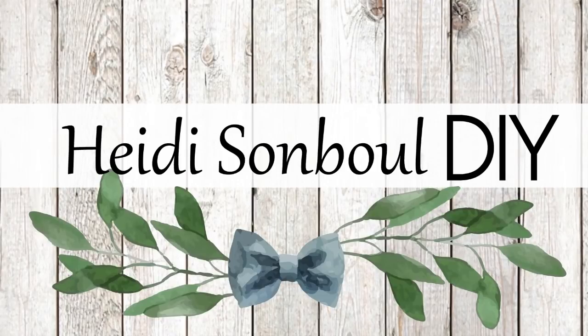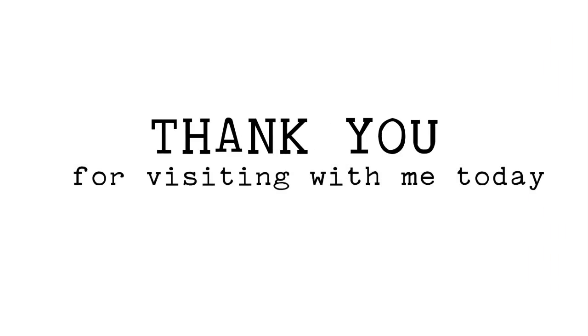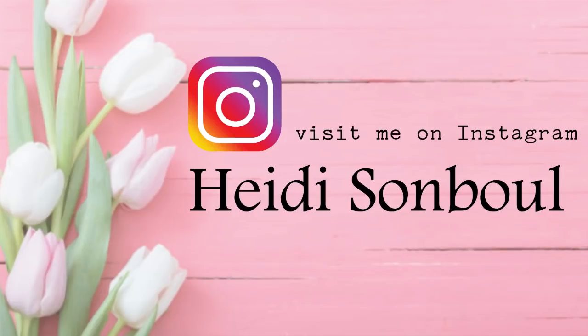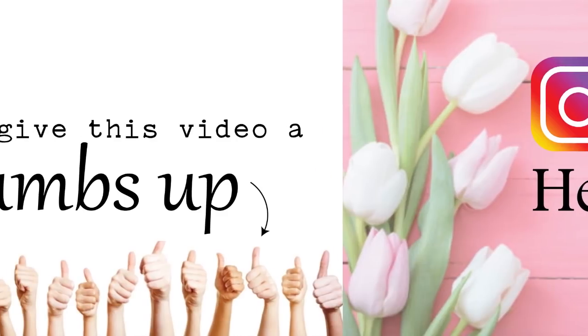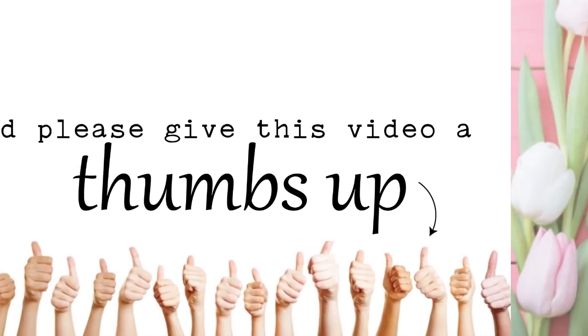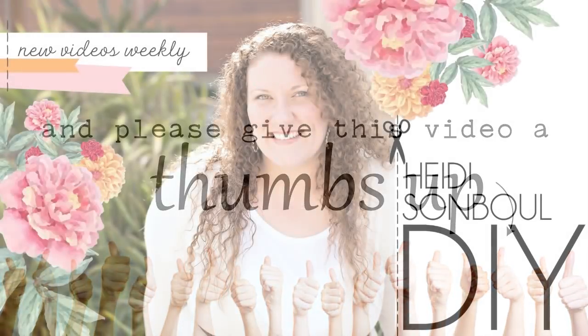I still can't believe that I have been officially on YouTube for four years now. I have enjoyed every single video sharing here with all of you, my viewers, my subscribers. I could not have done any of this without all of you. So today I wanted to do my 10 absolute favorite projects I have ever done here on my channel, all in one video. Now can you guess which 10 they're going to be?